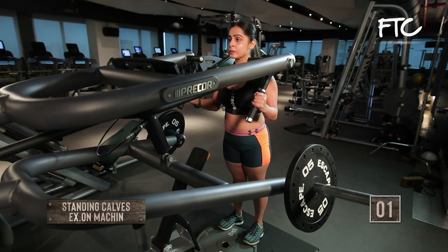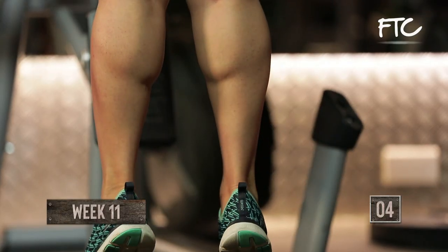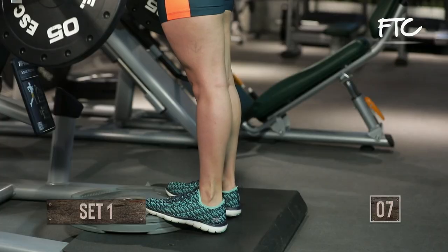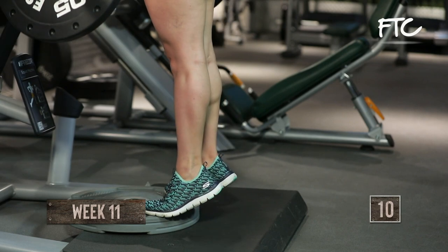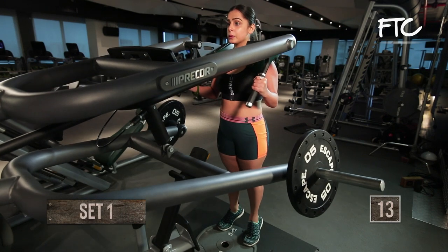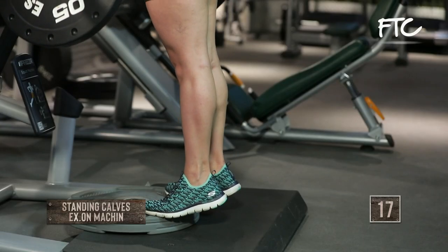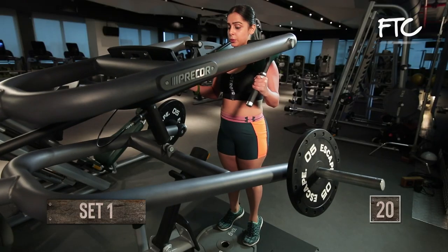One, two, three, four, five, six, seven, eight, nine, ten, eleven, twelve, thirteen, fourteen, fifteen, sixteen, seventeen, eighteen, nineteen, and twenty.